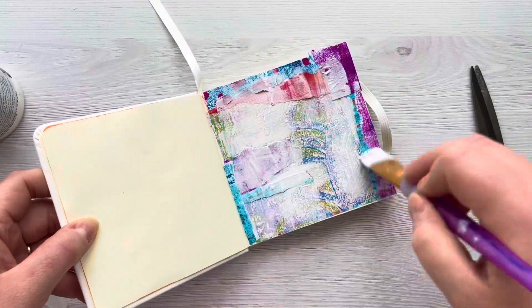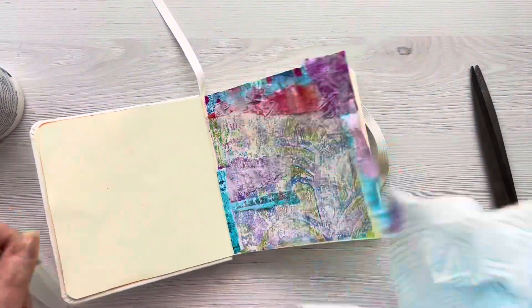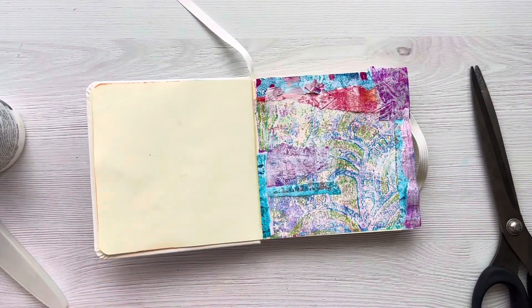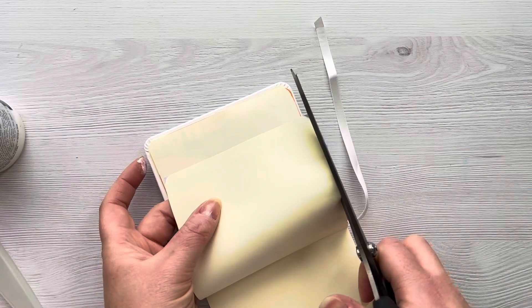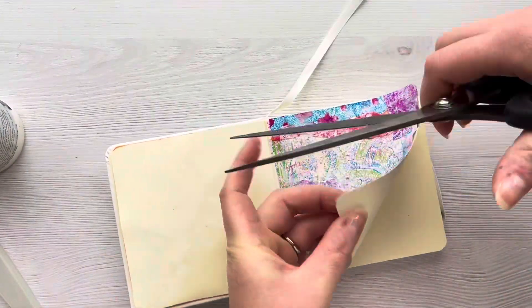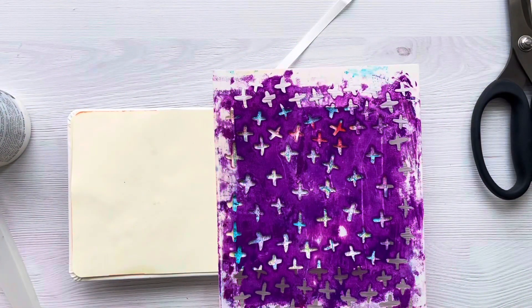I'm just going to tone it down a little bit by adding some white acrylic paint, dabbing it on with a paint brush and then taking a little bit of the excess off with some tissue paper. There's a little bit of paper coming up so I'm just using some quick grab glue to attach that down. Then we're going to leave this page to dry, but before I do I'm just going to trim from behind any excess paper that's overhanging.